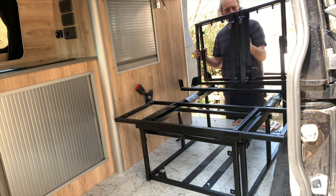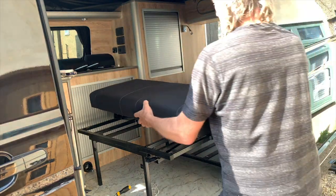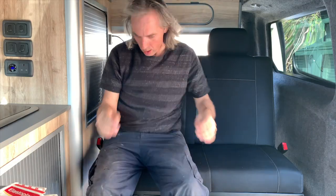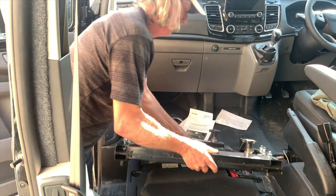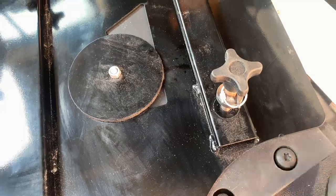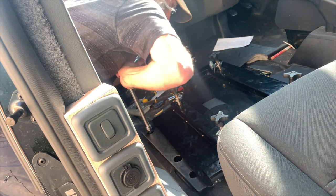Got to be careful with this bit - you don't want to take a chunk out of your brand new furniture. Right, let's get the bolts in first. And there we go. Almost like I know what I'm doing, isn't it? That's heavy.